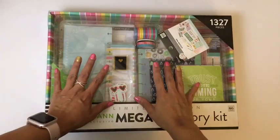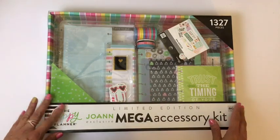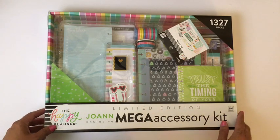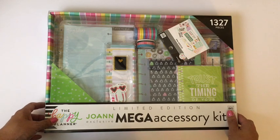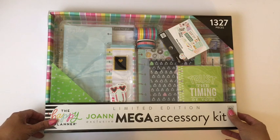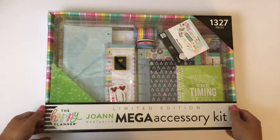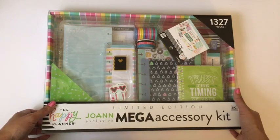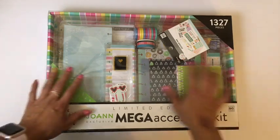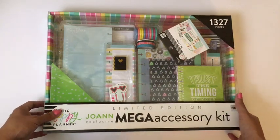Hi everyone, it's Ro from the TechFairies. I wanted to show you today that I got the Joann's exclusive mega accessory kit. It's a limited edition Happy Planner kit. My Joann's got them in on Monday, and I might have been calling them every day. Yesterday they finally had one and saved it for me, so I picked it up. It's been a long 24 hours not to open this up, but I thought I'd open it with you.